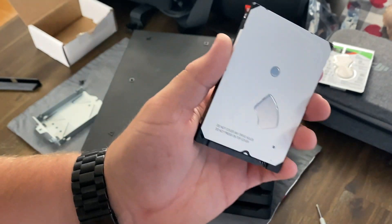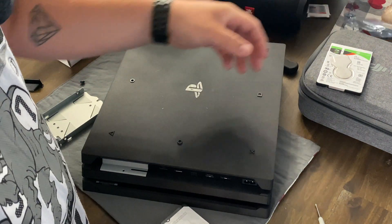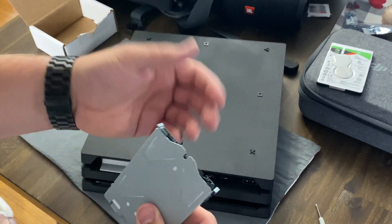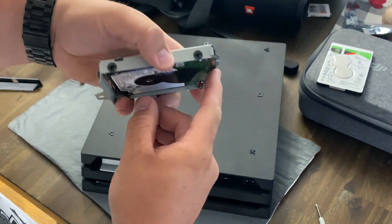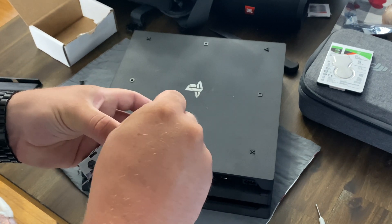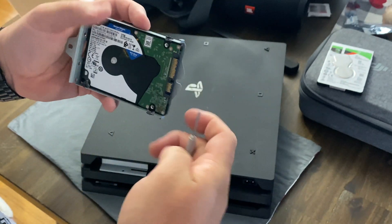This new drive comes with a cover on top — it says 'do not cover any drive holes, do not press on top cover,' so I'm assuming that just stays on. There's no documentation with it. Remember you want the top of the drive on this side and the drive connections on the outside. Set it in there; it's a little tricky to line up the holes, so use your thumb. Once you get one screw in, the other holes will line up easier.